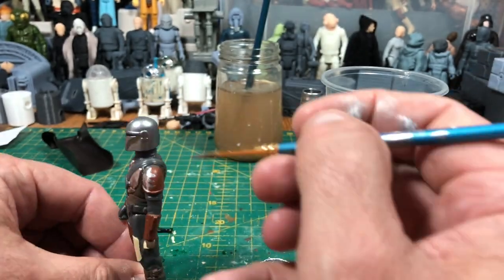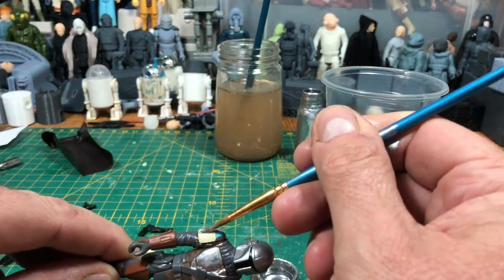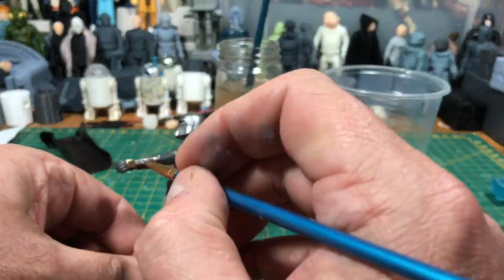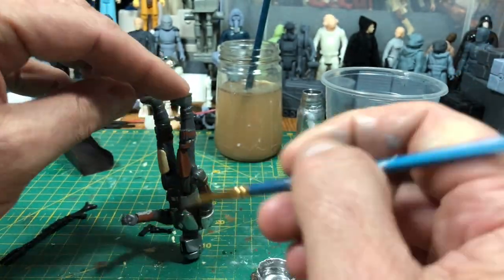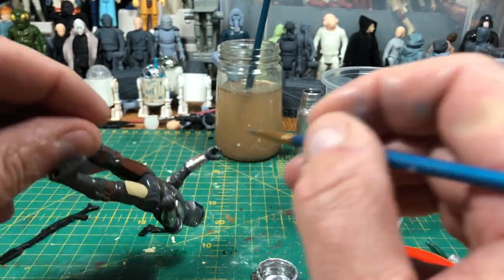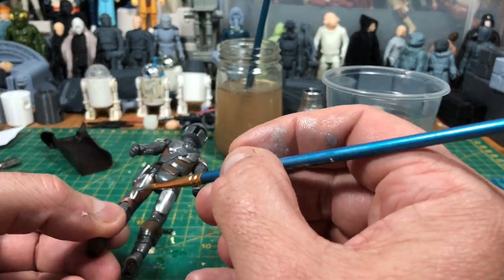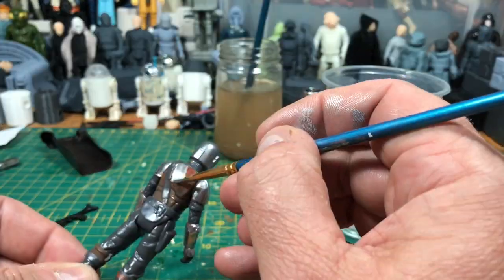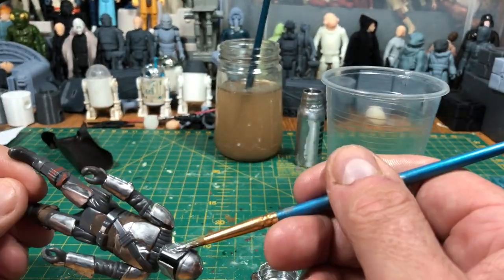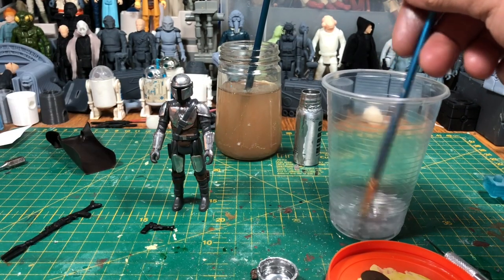You can get better results from using some other silver based paints. The chrome pens are awesome — they look stunning — but for me they just take too long to dry, which I find frustrating. With this paint job I'm not being completely 100% accurate to the screen version. He doesn't have the little Mudhorn emblem on, and I'm not following his armour completely 100%, but the mould isn't 100% either. It doesn't matter — it's a vintage style, which is a nod to simplified detail, and he's a beautiful figure. I've covered all the bits I wanted to cover and I'll leave him to dry.